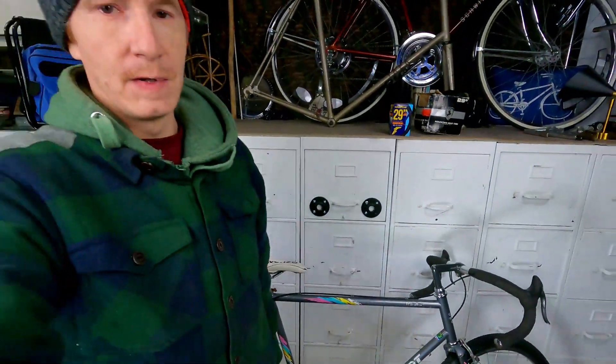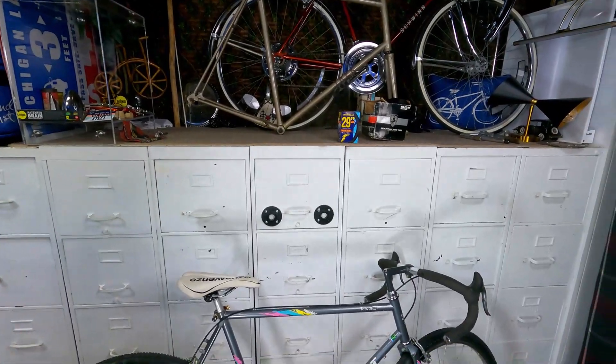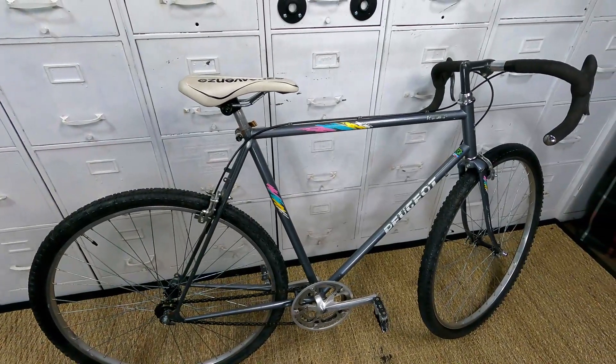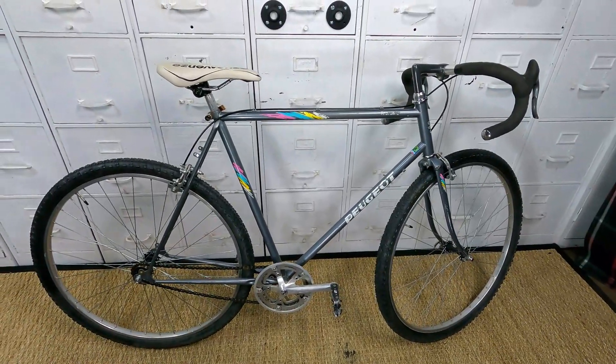Alright, I'm going to get out of here. I'll make another video here soon. I still got some bikes I want to share — I love sharing bikes. Alright guys, take it easy and we'll see you the next time. Later!